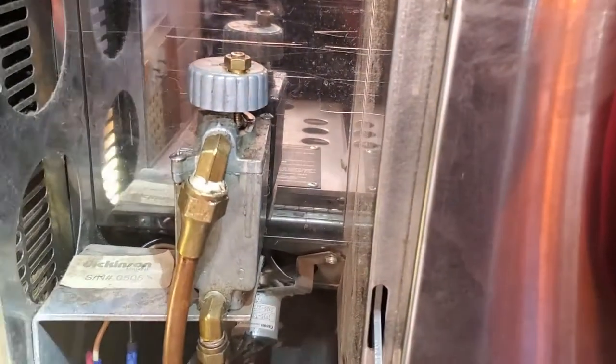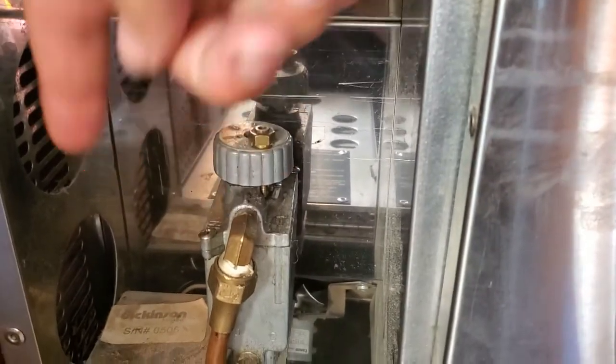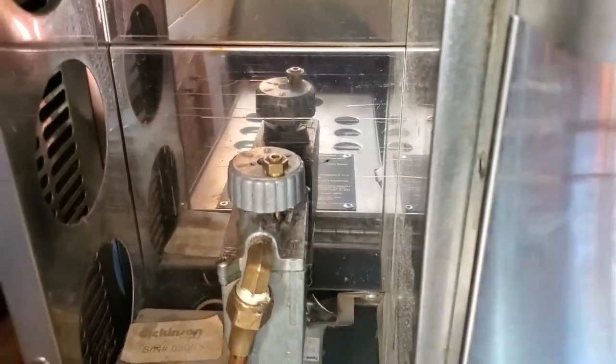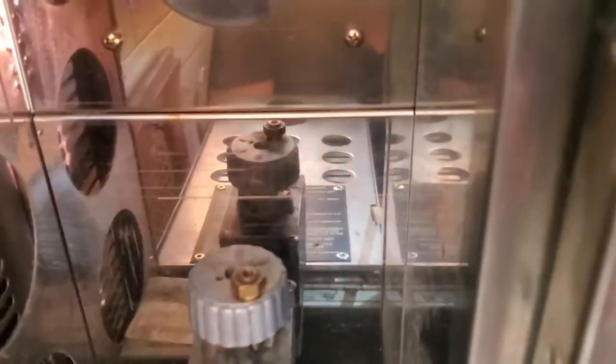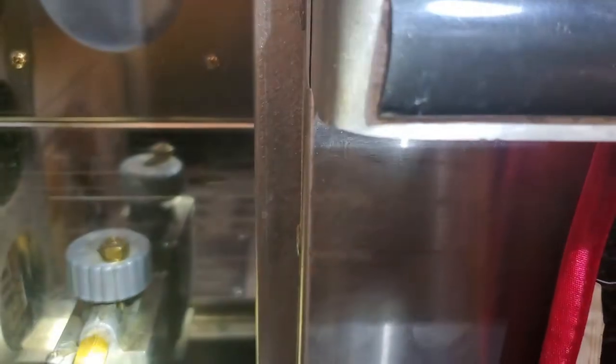We're going to take this screw off, and the one in the back, because that will take the lid off the carburetor box so that we can clean it.